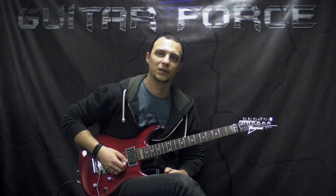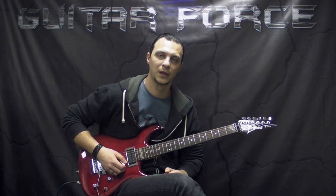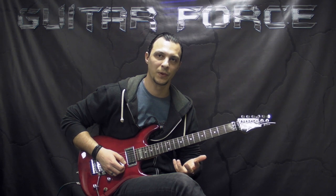What's up guys, this is Alex with GuitarForce.com. Today we're going to take a look at a song called Demonized by Gruesome. It's a tribute band to Death, but they released an album which has their own songs, and you can hear a lot of heavy influence by Death.